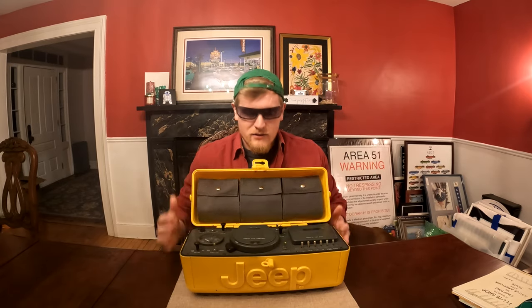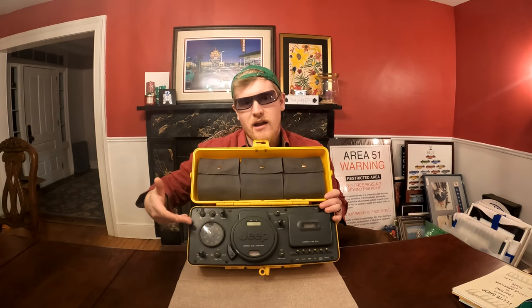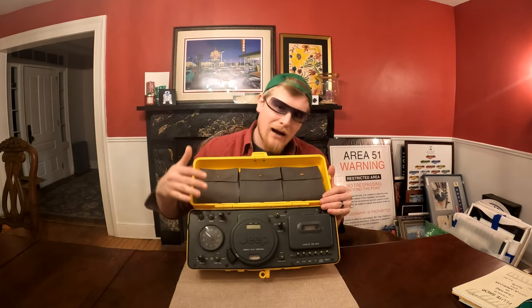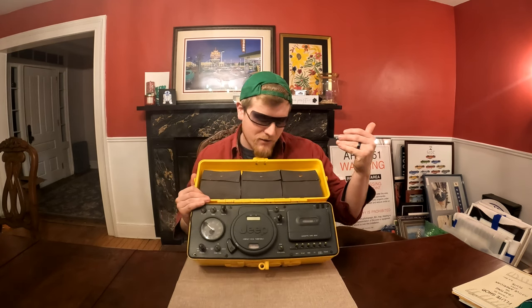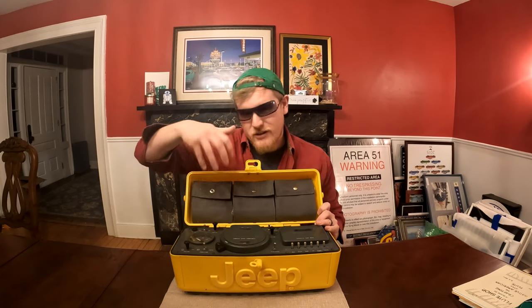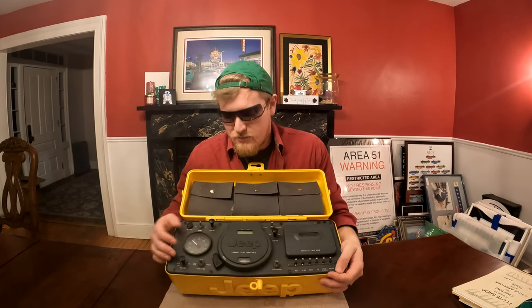Inside this bad boy there's a treasure trove of different items. First off, an AM/FM ready to go. We've got a CD player, because this was the mid-90s — CDs were coming hip and pop with the kids. And then we've got ourselves a tape deck. You have the option to switch between them. Not only did you have all of your favorite media types, but you also had CD storage up at the top here.